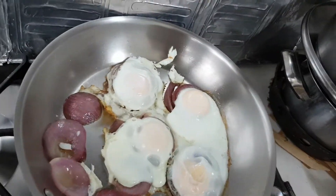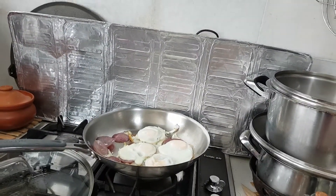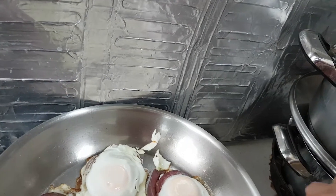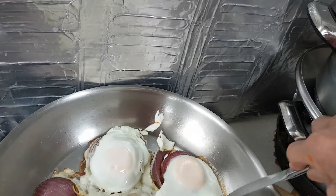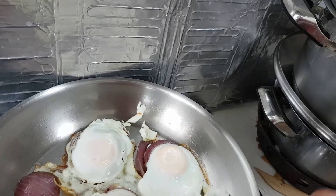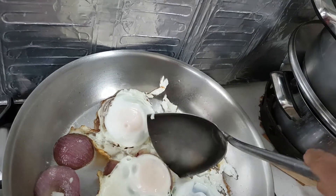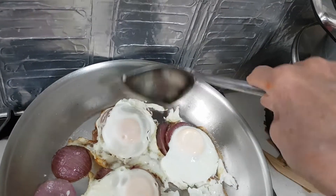There's no knife here. I'm going to remove all this so it looks better. You can use scissors to trim.